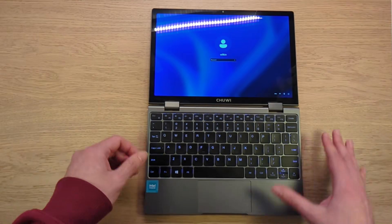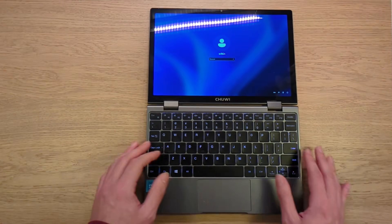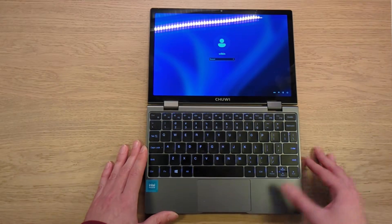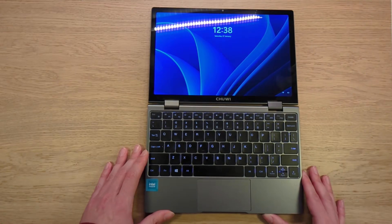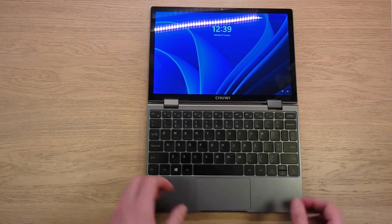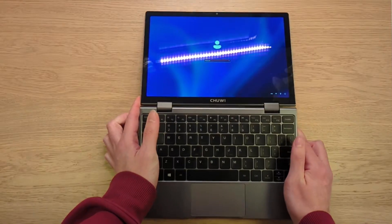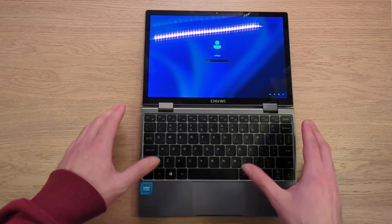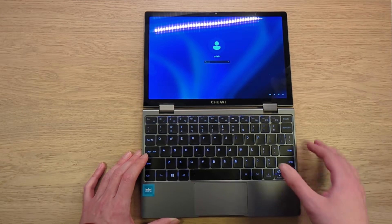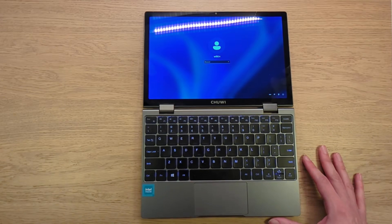The trackpad is quite small. It supports palm rejection — I never managed to accidentally touch the touchpad while typing, but it's good to know it's there. It's also multi-touch. It's serviceable — not the greatest touchpad in the world but not the worst either. It's quite clicky, though you can also left- and right-click by just tapping without fully bottoming out. For a notebook at this price point it's serviceable.